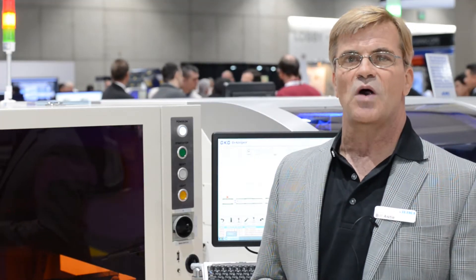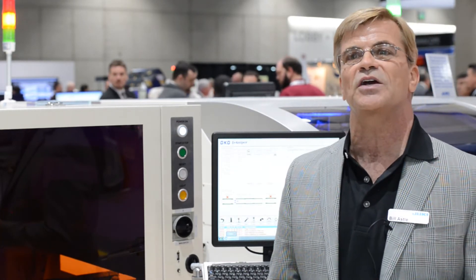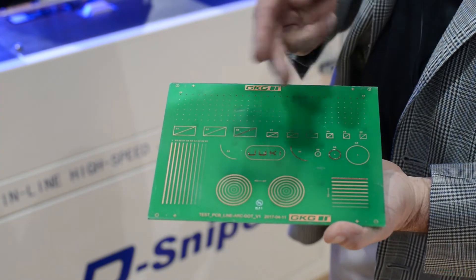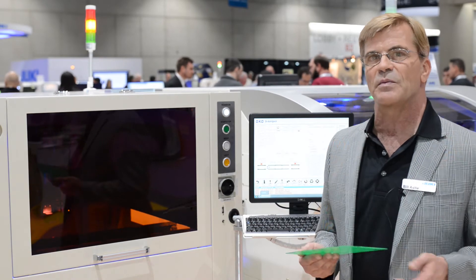We can also optionally add an underfill kit to this machine, which will be available later this year, and it's capable to do dots, lines, circles, drop patterns, and we can import the XY data directly from the Juki mounters.